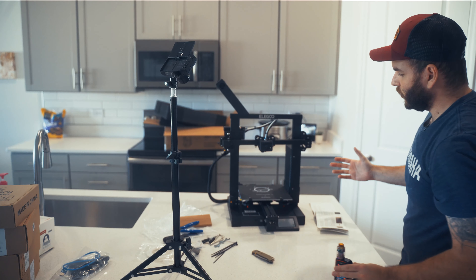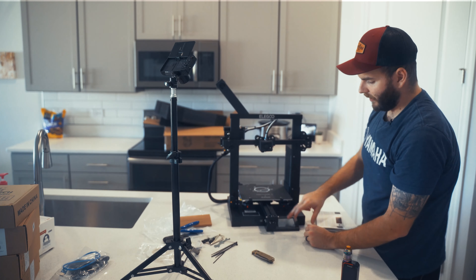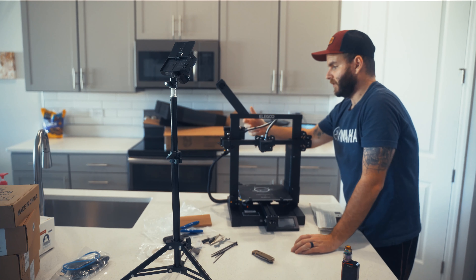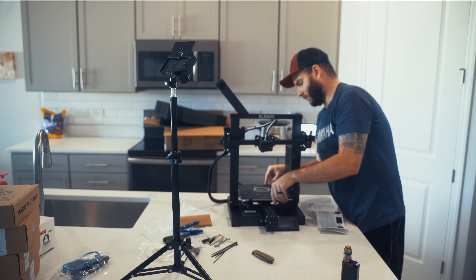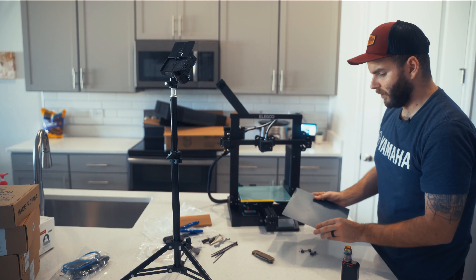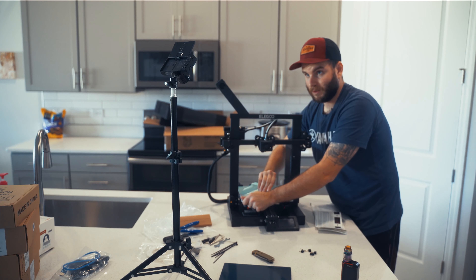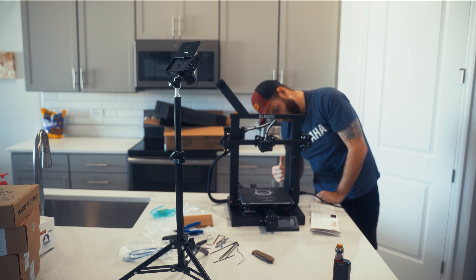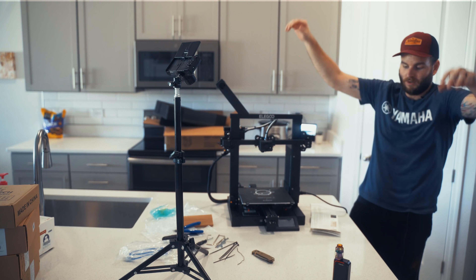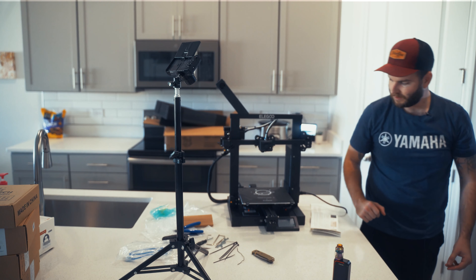We've gotten all of the connectors plugged in, so now we have the assembled Neptune 2. It does have a flex plate attached by little binder clips. You've got your touch screen, which is pretty cool. Then you have your actual nozzle, PTFE tube, all your sensors. The heating bed - not magnetic or anything like that. There's a film on here we want to take off. Also very important - on the back there's a 115/230 volt adapter. Here in the States you want to make sure you have the 115 selected.